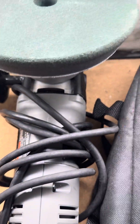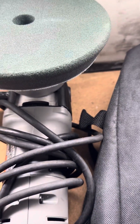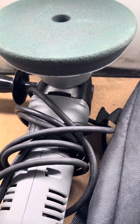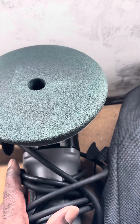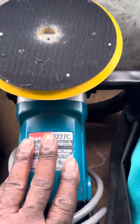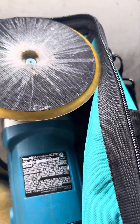From what I see on YouTube — all the training videos, all the videos of instructors giving demonstrations on how to do paint correction — they're all using the DA buffer with a cutting pad. They're using the dual action buffer.